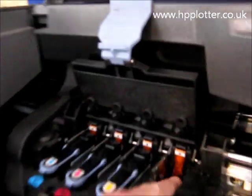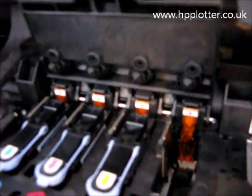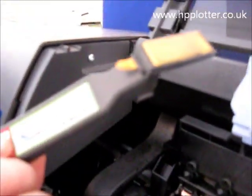Check the condition of the contacts on the carriage here. If they are inky or dirty in any way, get one of these cleaning items and just give that a clean.